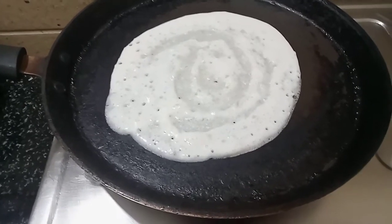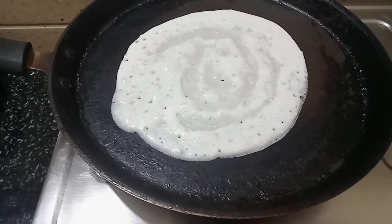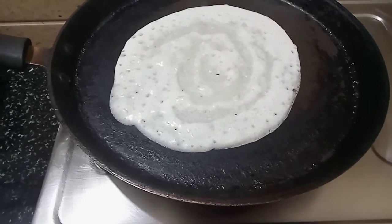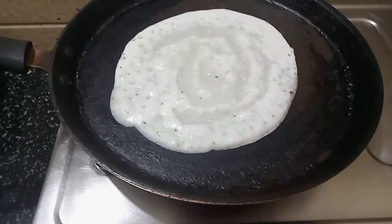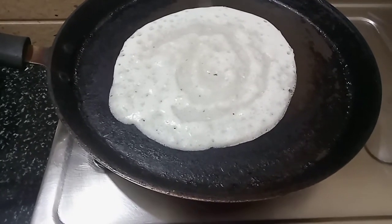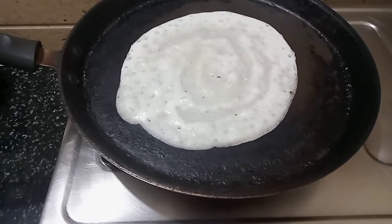We have used a lot of rice in this recipe. We have to use a lot of rice. We are healthy.